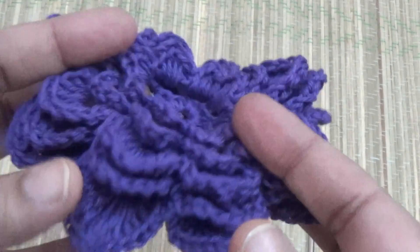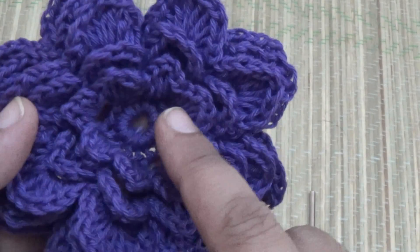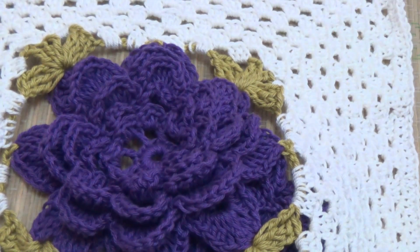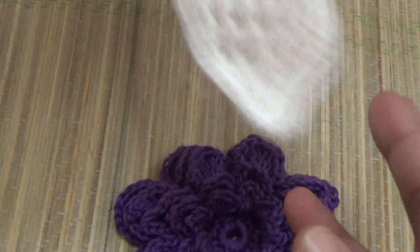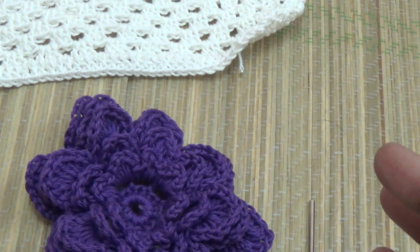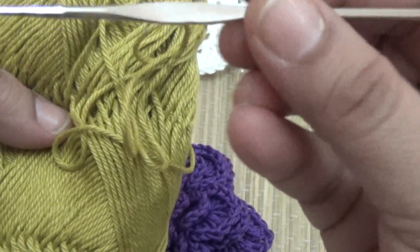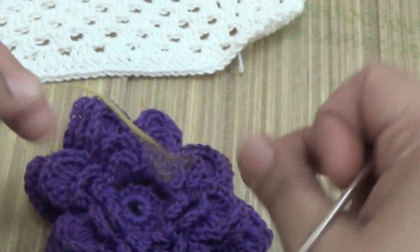Hello friends, this is a simple crochet rose flower and today I will make it in square shape. This can be used in your cushion cover or any Afghan. For this pattern, first you make one big rose flower. I am using three colors of cotton crochet thread and a 1.5mm crochet hook.